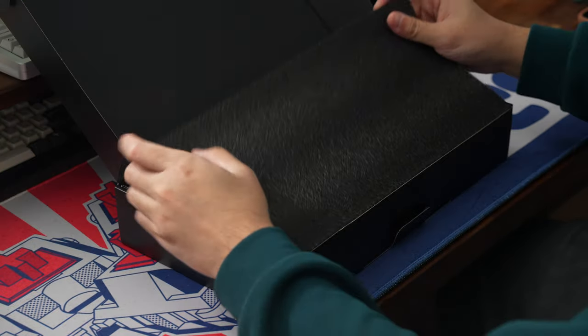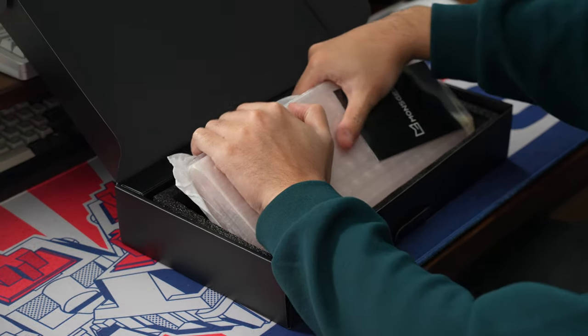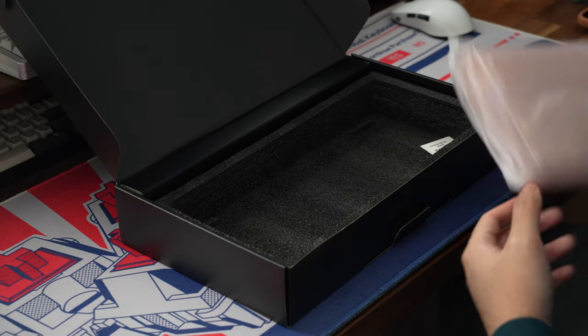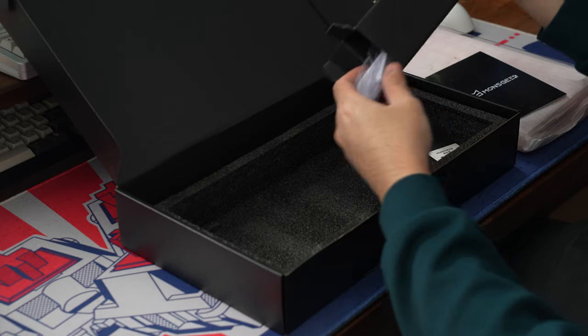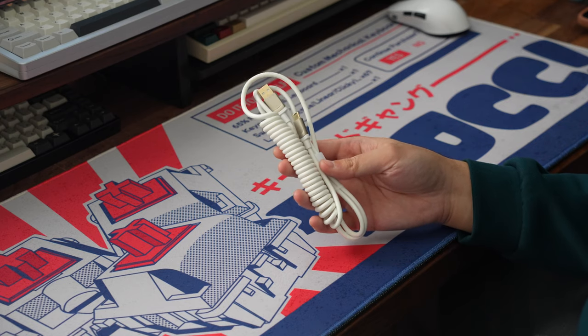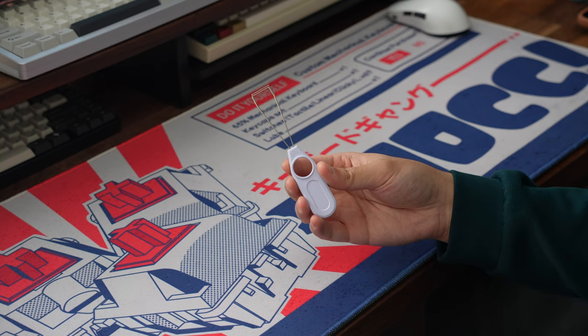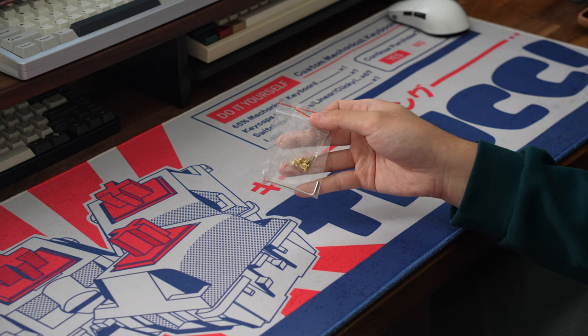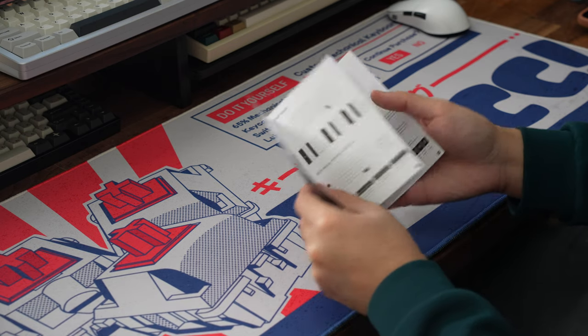And now for the unboxing. Opening up the box, you get the board wrapped in some PE foam and underneath a plastic dust cover. As for the accessories that you get in the box, you get a rubberized coiled USB Type-C to Type-A cable, a switch puller, a keycap puller, some extra silicone mounting bits, some top mount screws and a hex key, and the user manual.